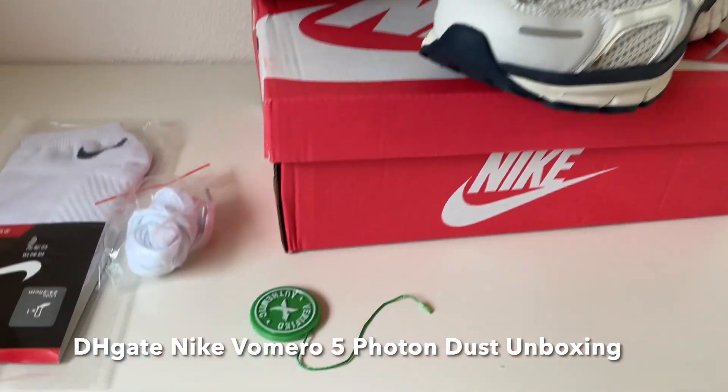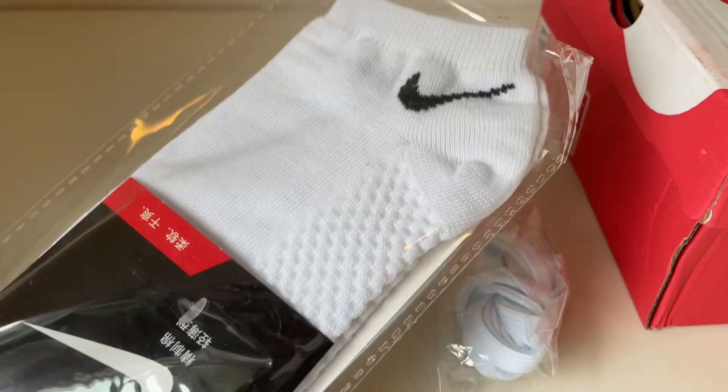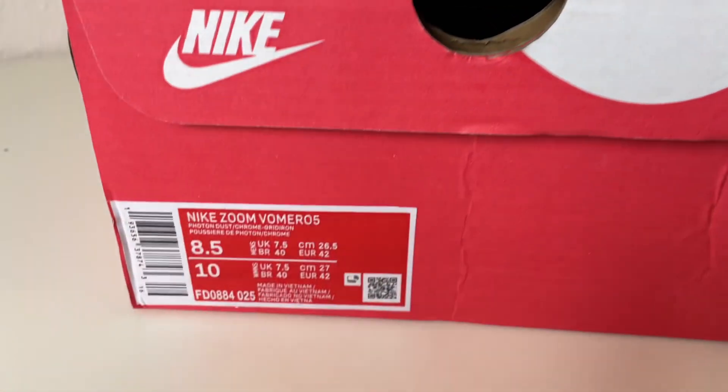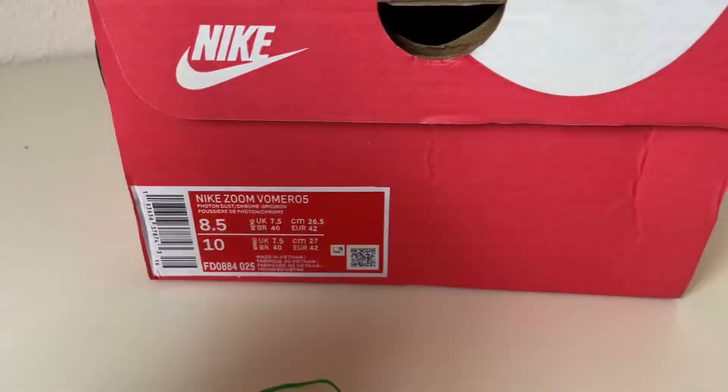What is up guys, welcome back to a new review. Today we're checking out the THK Knike from Miro Photon Dust. These are true to size. They come with a studded tag, they come with a box, and they come with extra socks. So let's take a look at them.